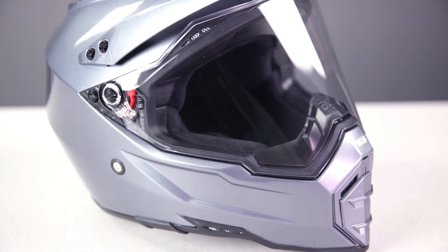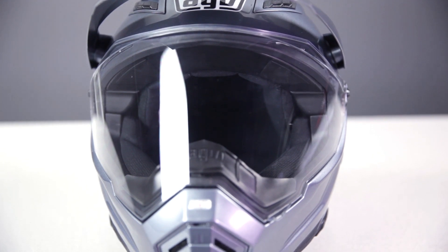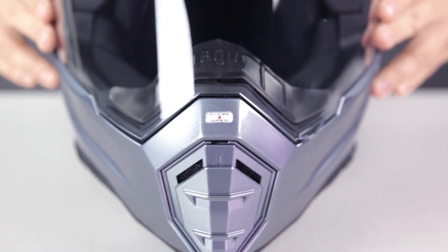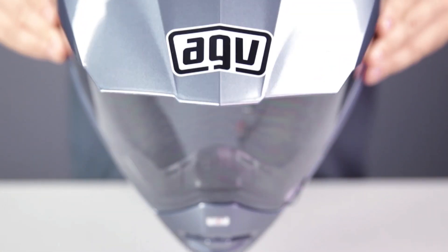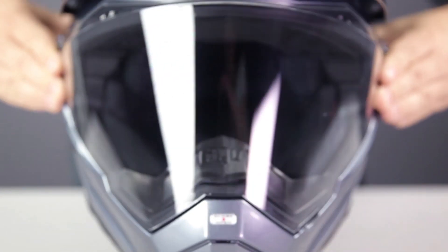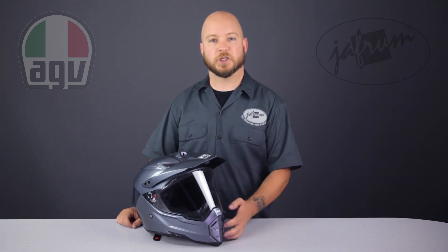The shell is constructed using a fiberglass composite that includes carbon and aramid fibers. These high-end materials make this helmet shell incredibly strong but also lightweight. The DS Evo weighs in at a mere 3.3 pounds, which is over a half a pound lighter than many other helmets in this category. It also has a lightly redesigned shape versus the previous model, most noticeable in the chin bar area.